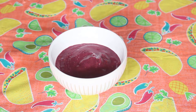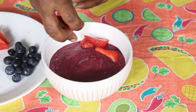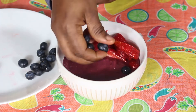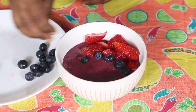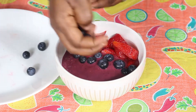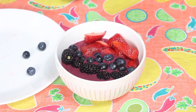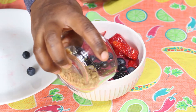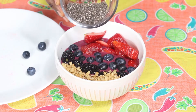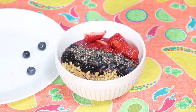So first I go in with my strawberries, next I come in with my blueberries, then I go in with my blackberries, then my granola, my chia seeds, and my shredded coconut.